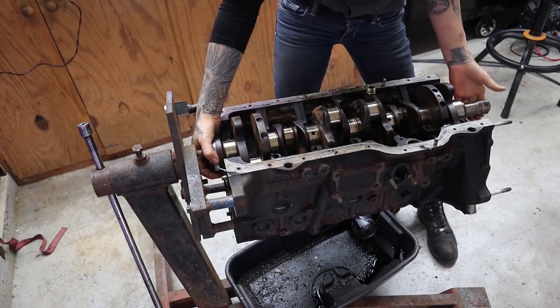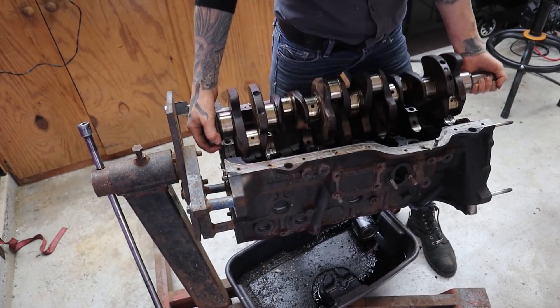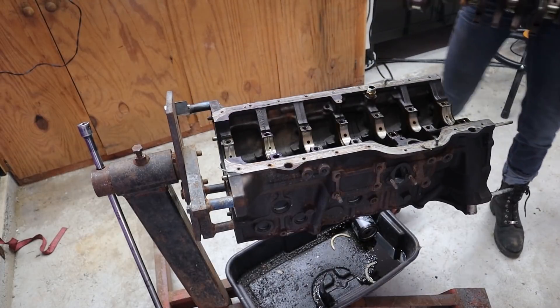I love taking things apart so much. Once I had everything disassembled and labeled, I wrapped my parts up with care and brought them to Hill Country Performance to see Danny.